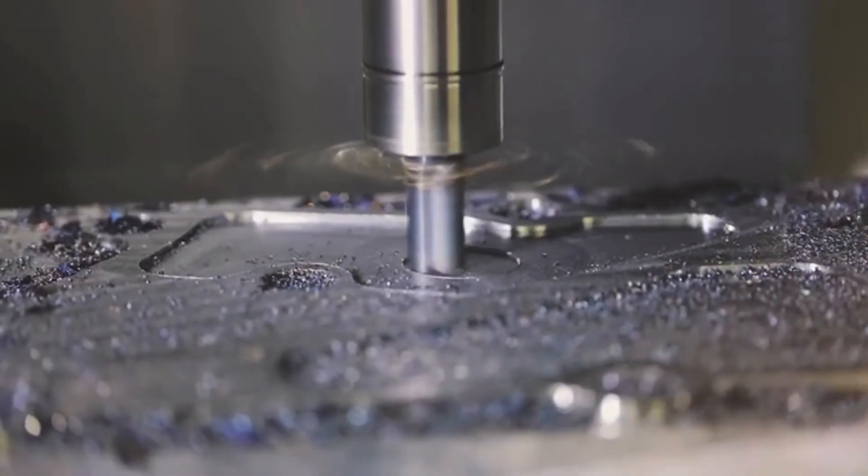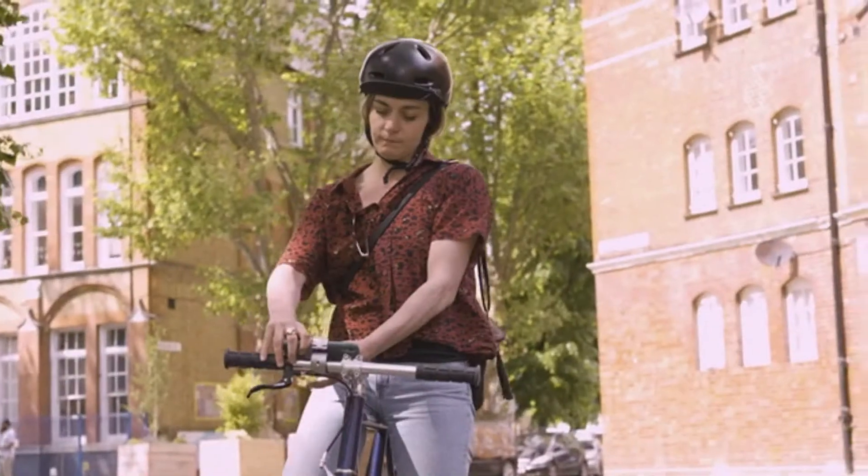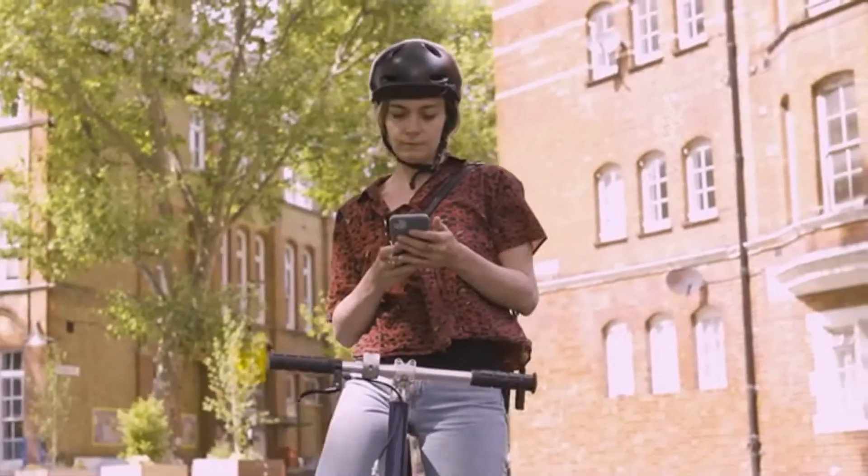This isn't your standard plastic mount. It's crafted from metal using CNC technology. It has all the same build quality and attention to detail we're known for, meaning it's built to last a lifetime.